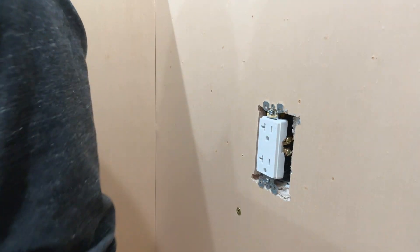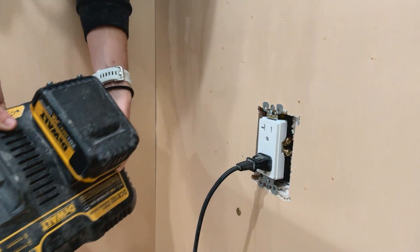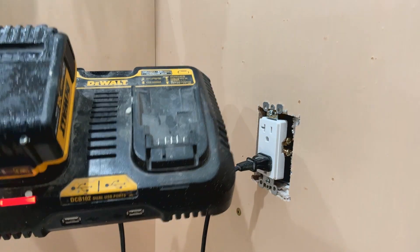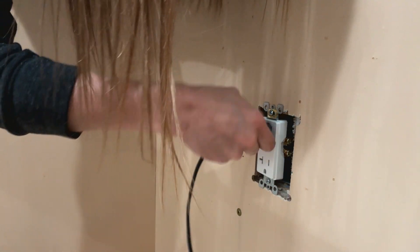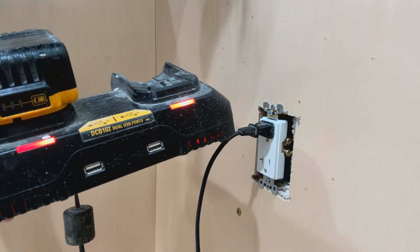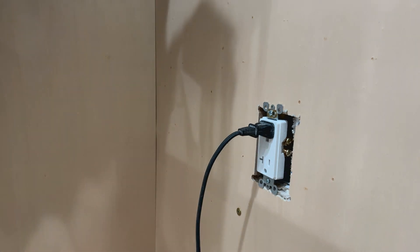I'm turning the breaker back on. I don't have a tester here, so I'm going to use my battery charger to test. It's on on the bottom outlet — see that light. When I flip the switch, it's on no matter what. Now I pull it out and plug into the top — it's not on. Flip on the switch — it's on and charging. Flip off the switch — it's off. There we go — half always-on, half switch-controlled, exactly what we wanted.